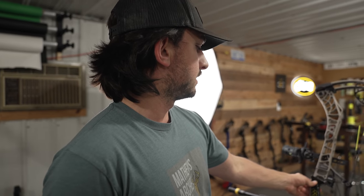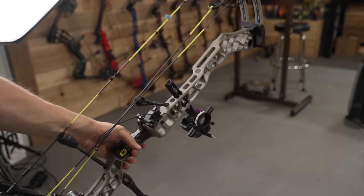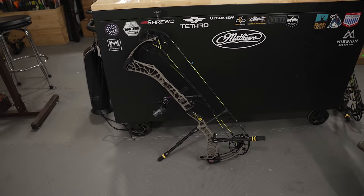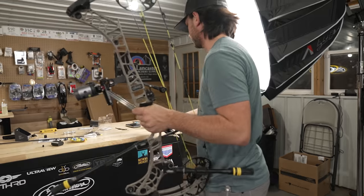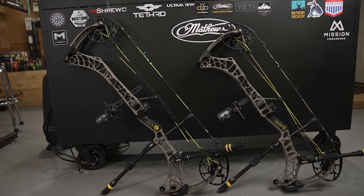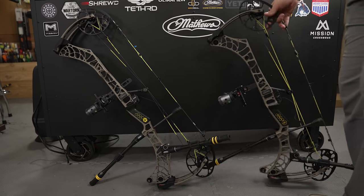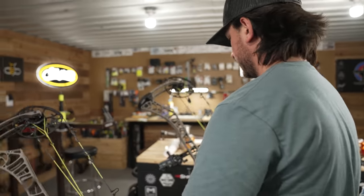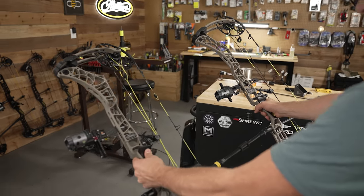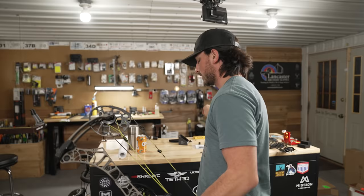That is the beast. It's a long bow for sure, but it feels nice. Let me grab the 29 for a comparison. Yeah, that's quite a bit different. We have the 29 and 33. Holding them — yeah, this 33 is substantially heavier. I don't know the exact specs, but we can look them up. They feel different. Let me do a little side-by-side shooting comparison here.